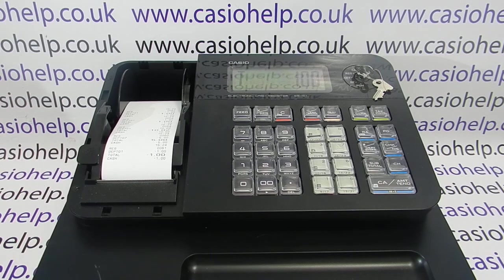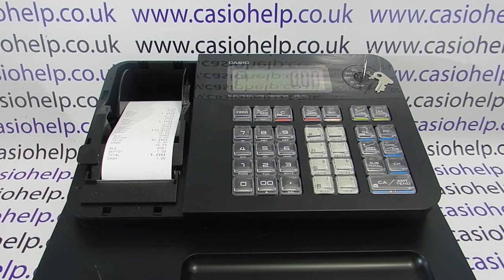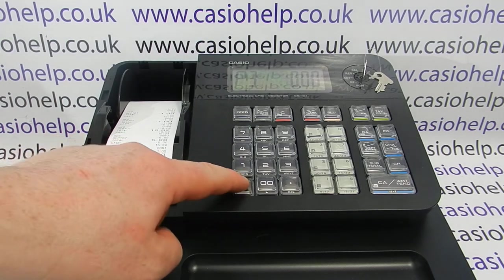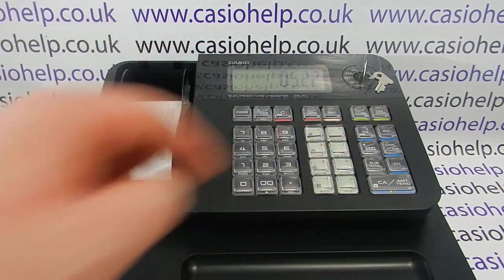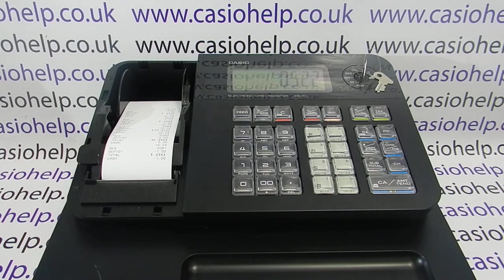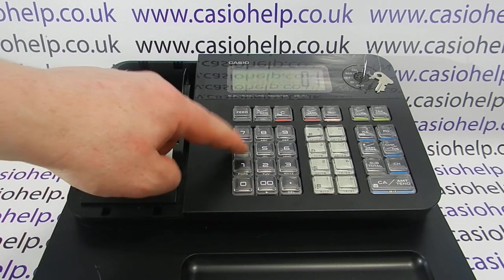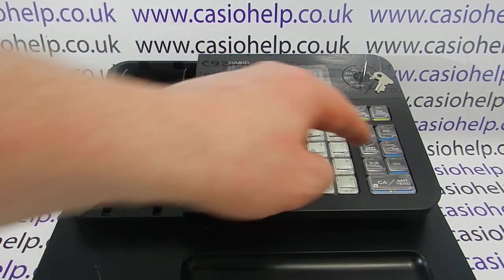You can change the settings so that you get even less appear on the paper. To do this, you turn the key round to the PGM position and then enter free subtotal followed by 0522, and then press subtotal again. Then you enter the following code which is 0145, and then press cash followed by subtotal.